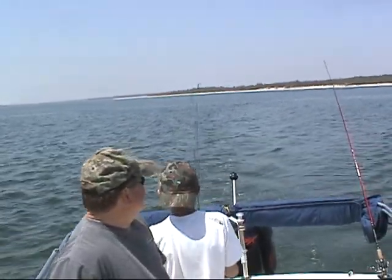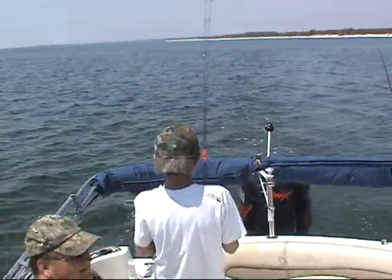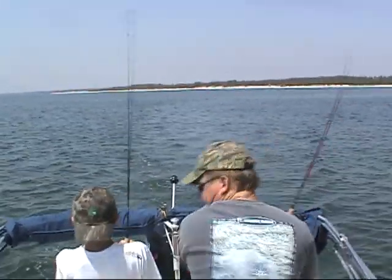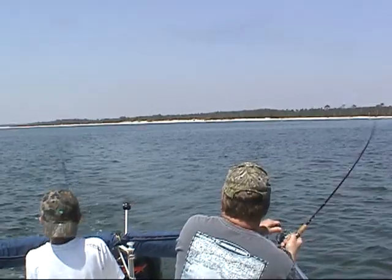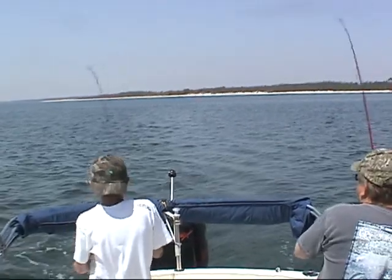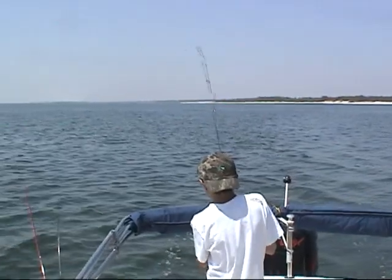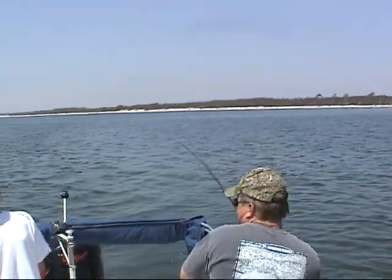Got him! Fish on! Yeah! Come on, come on, come on! Oh wait — still on there. Yeah, he's on there.